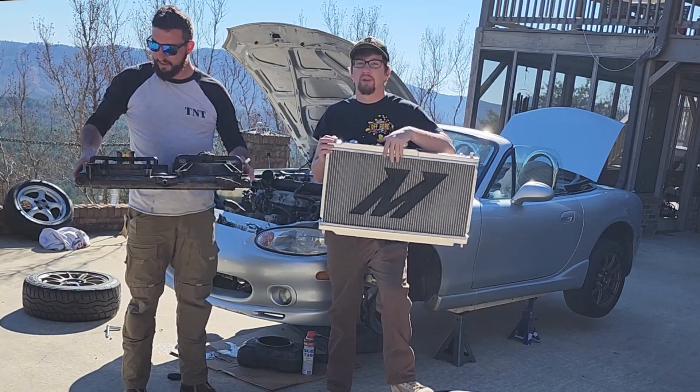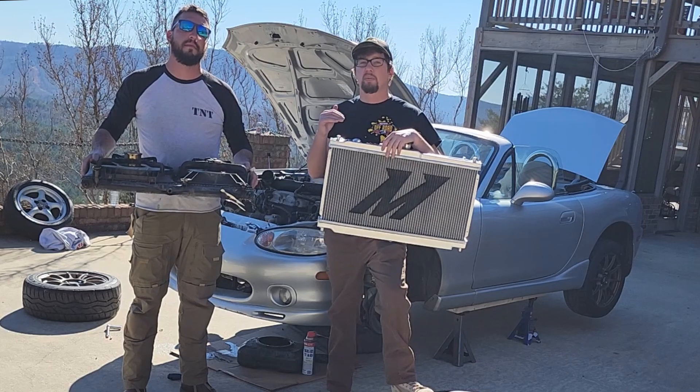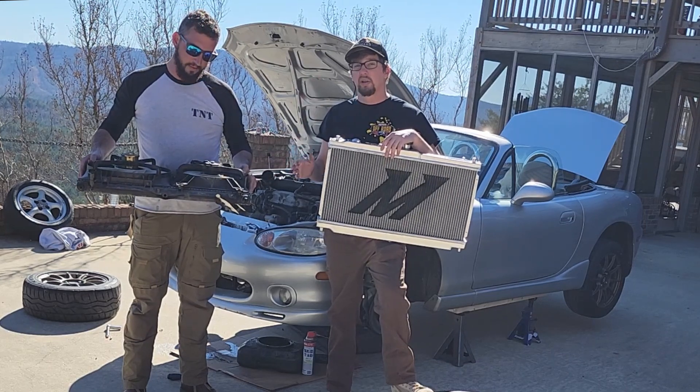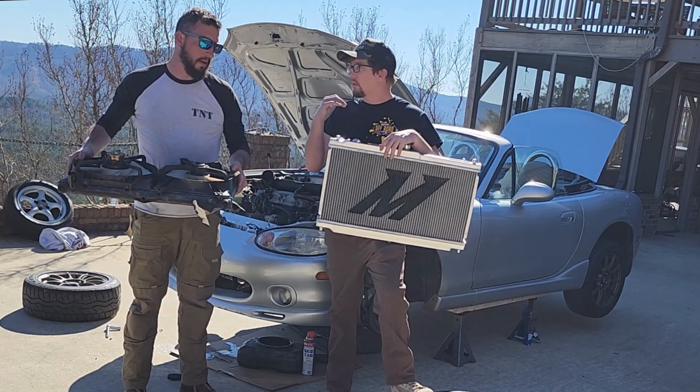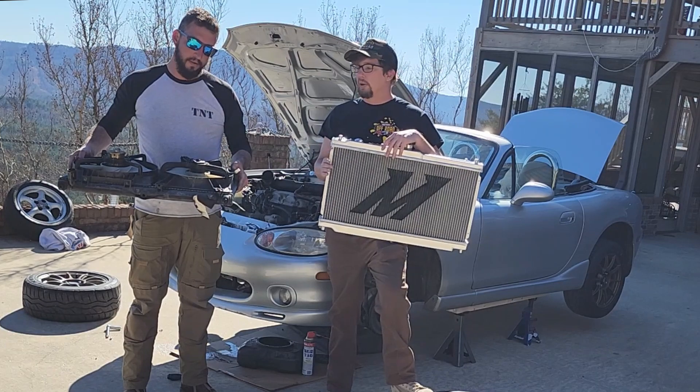Welcome back to Tank and Track. Today we're going to be working on the Miata project and we're going to start by doing a radiator swap from the factory unit that had a small leak in it to this Mitsumoto. This car will get turbocharged so we'll need the additional cooling, so we went ahead with an upgrade.